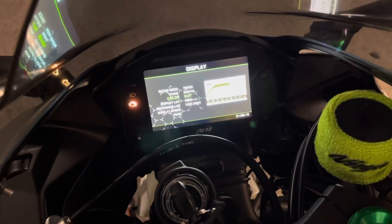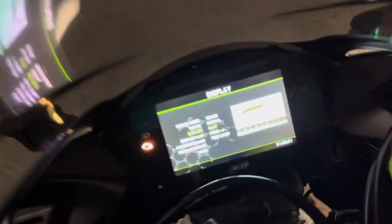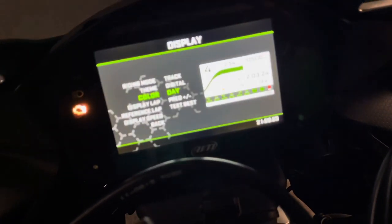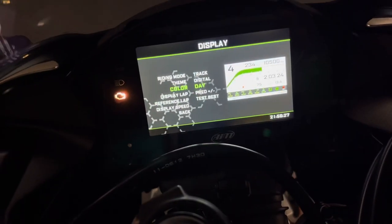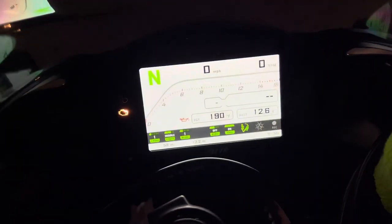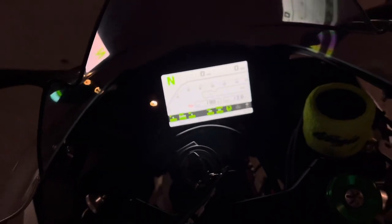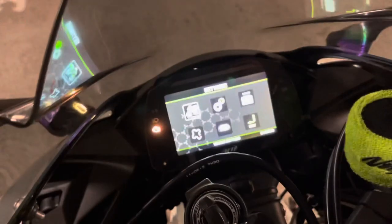Let me see if I can get the camera to focus on this. There we go — this is the day mode. I kind of like it though. This is the day mode, and the night mode would be this.